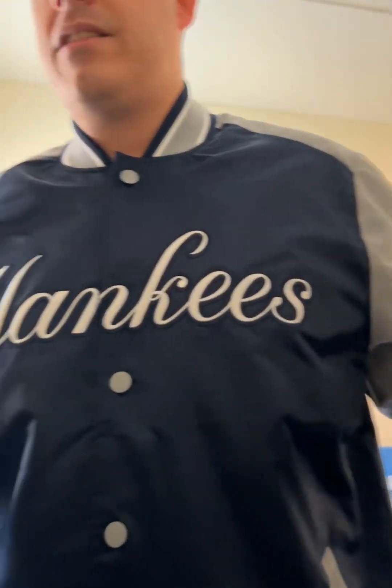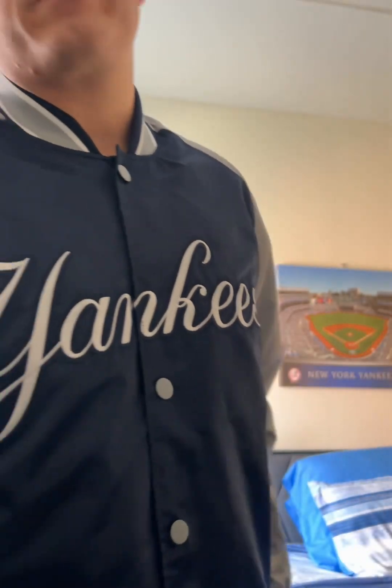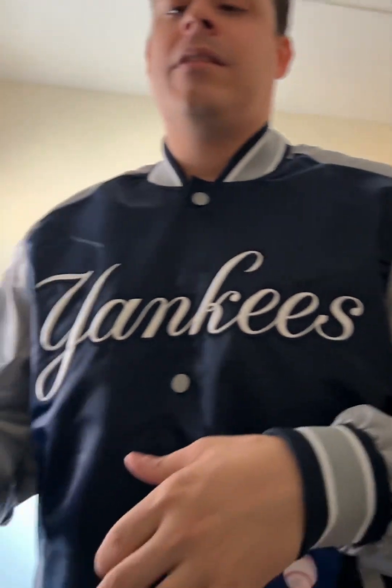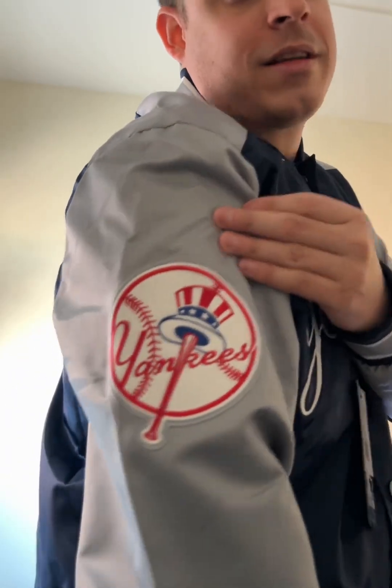This Yankees jacket really reminds me of that classic old school Yankees look. It just looks amazing. It fits good. As a Yankees fan, it's bringing me back to those old days in the 90s when the Yankees were winning all those titles. If you are a diehard Yankees fan, I would say buy this jacket — it's a must-have. This is a really nice jacket and I like it.